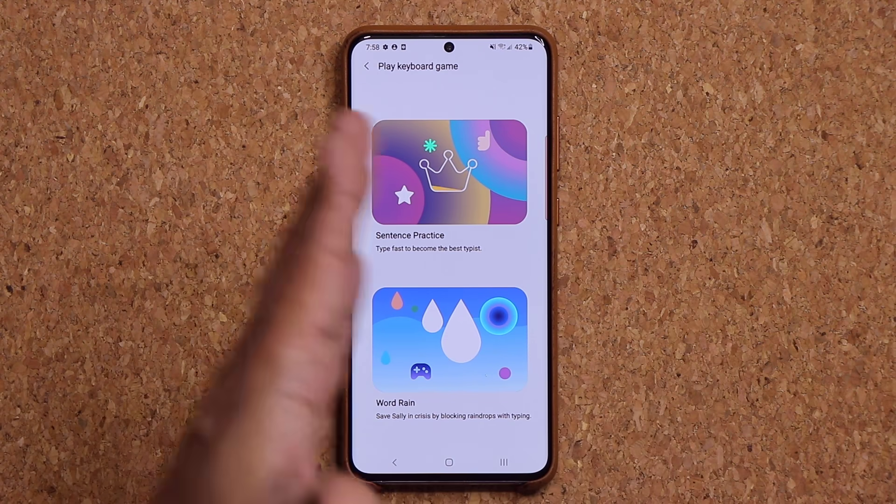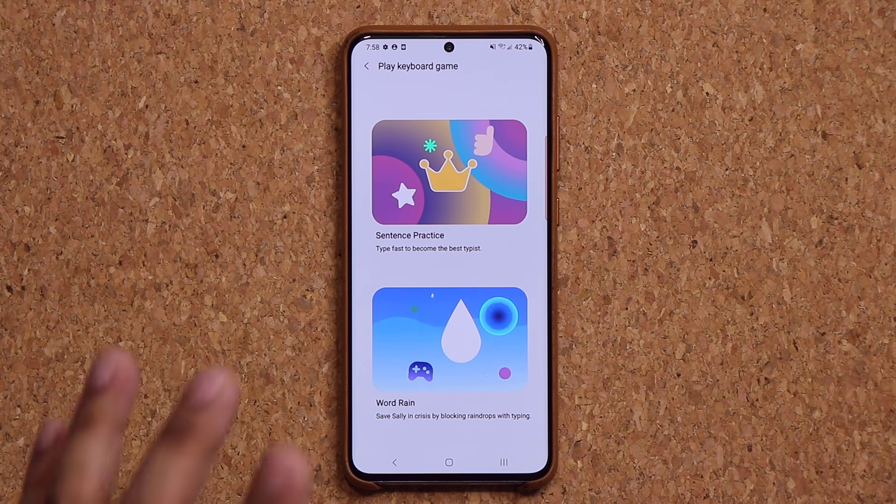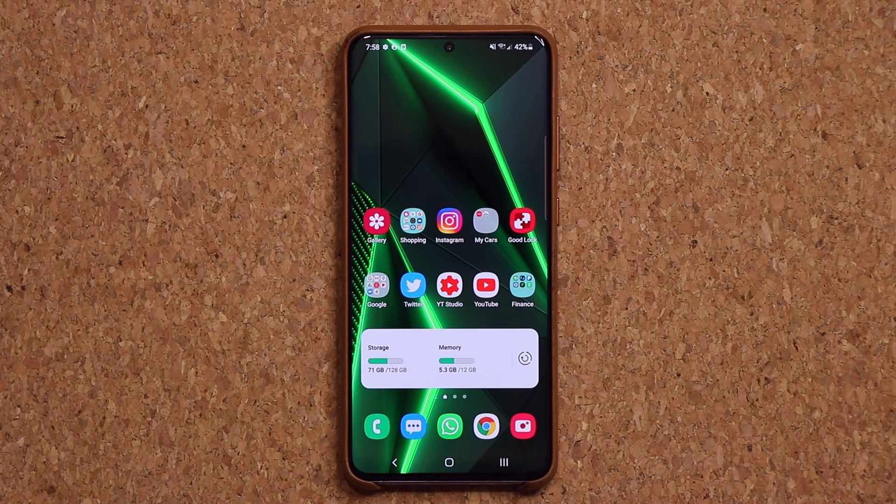And of course this one is by Samsung for Samsung smartphones, so it's 100% unique. Questions, comments, or concerns — drop them down below. Have a fantastic day.